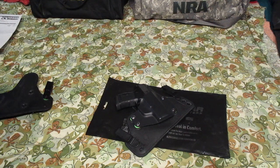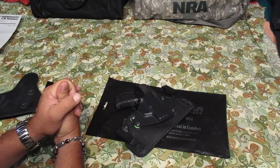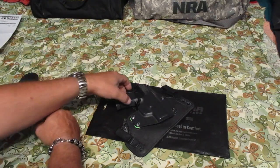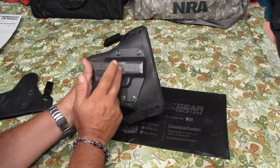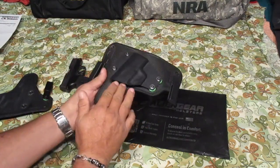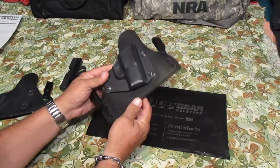Hey guys, bringing in another video talking about the Alien Gear 3.5 Cloak. I ordered this about a week ago for a P365 Sig. Let you guys know, this is loaded — this is my carry gun — but there's nobody down here where I'm at, so there's nobody here to get hurt.